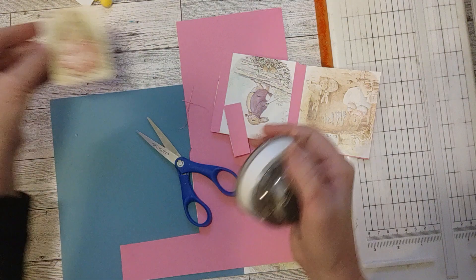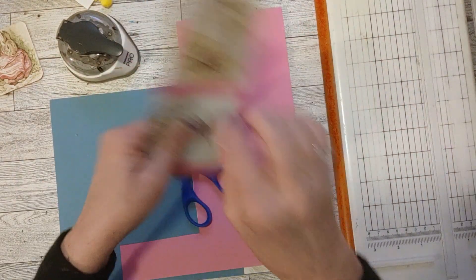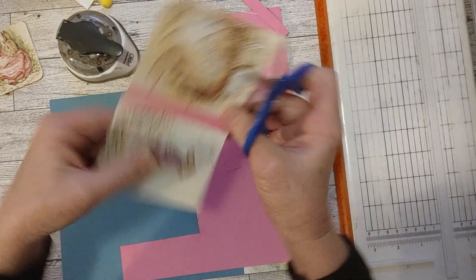And there we have a cute little Beatrix Potter bunny journaling card. The picture on the front and the pink writing space on the back. Let's get the other ones going and I'll show you those trims in just a second.